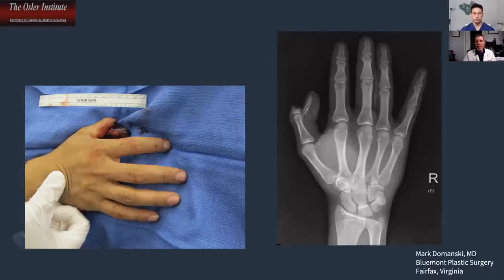So here we've got a healthy 20-year-old male who is working, gets his hand caught in some type of rotary device at work, and presents to the emergency room. You're asked to consult. Doctor, what do you see?